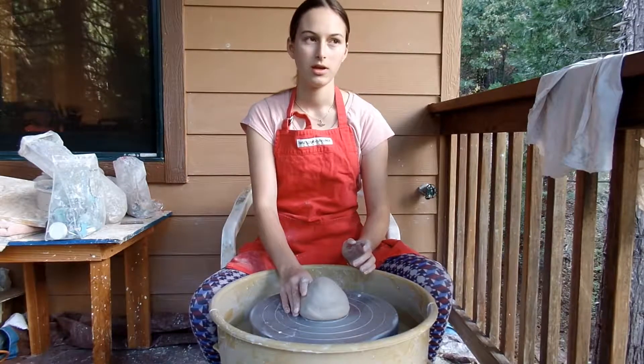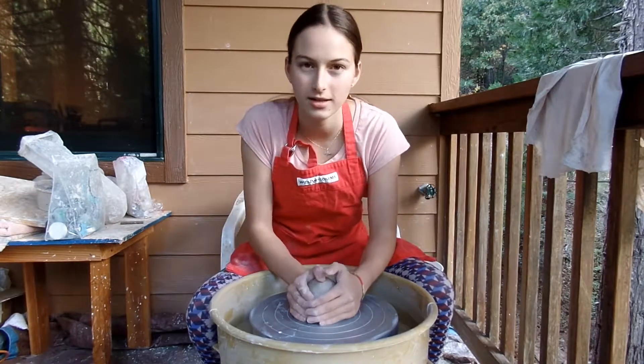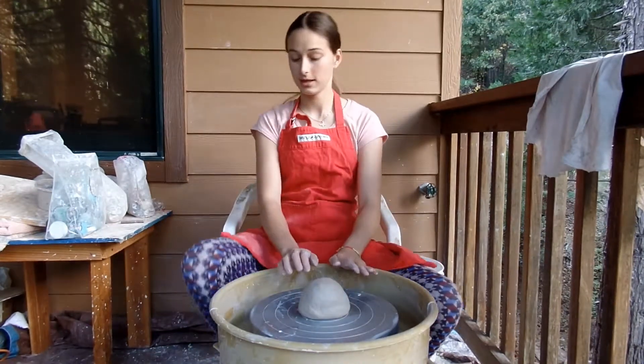I'm making a sgraffito bowl, but it's going to be painted on the inside and then a design scratched onto the inside.